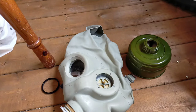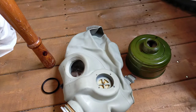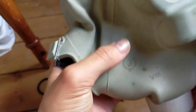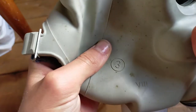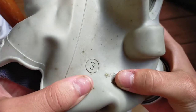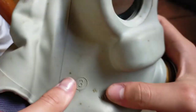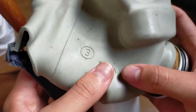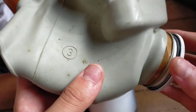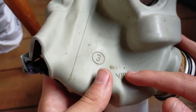The only kit I have here today is the mask and its filter. My mask was made in 1990 — I'll just show you the stamp on the side. It's a size three, which I think is either a large or medium-large. These four dots signify that it was made in either September to December or October to December.